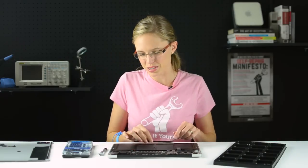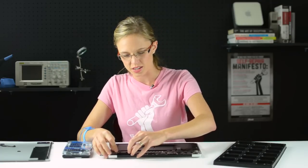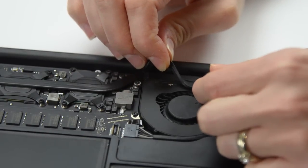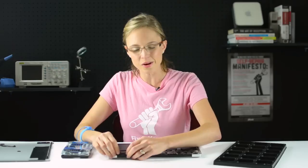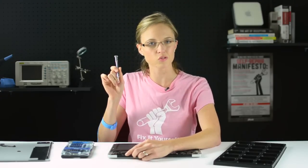Now that the fan cable is disconnected, we can begin to unstick the gasket off of the fan. It's held in place by some adhesive, so all you need to do is gently lift it up and off. Now we have access to the three screws that are holding the fan in place, so I'll go ahead and remove those.